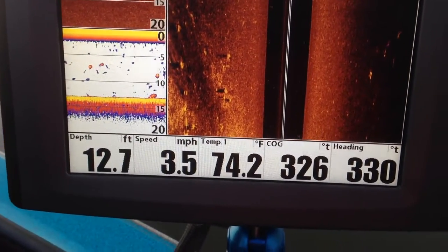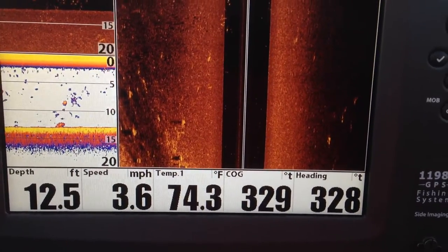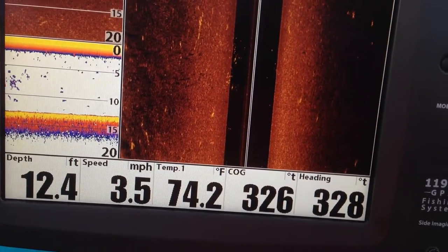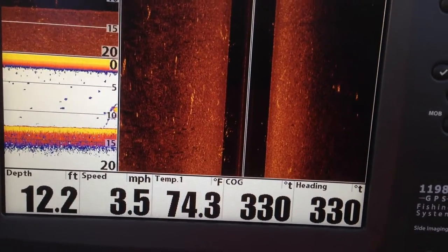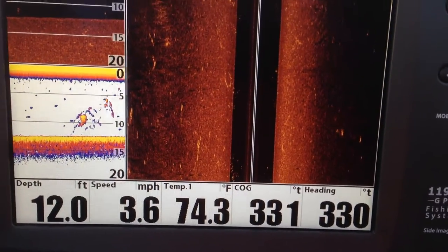When you have your heading sensor set up correctly and you're doing basically a straight line, they should be within five degrees of each other. Mine stay pretty much within one degree of each other, and that tells you that I have no interference on my heading sensor, which is actually a magnetic compass.